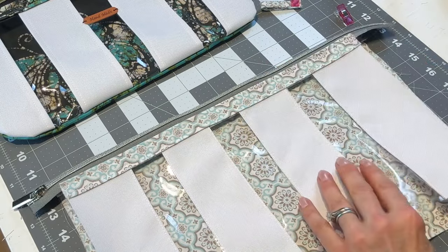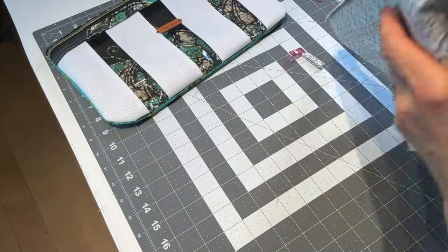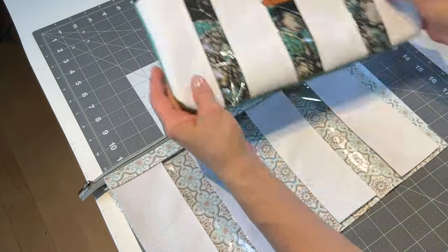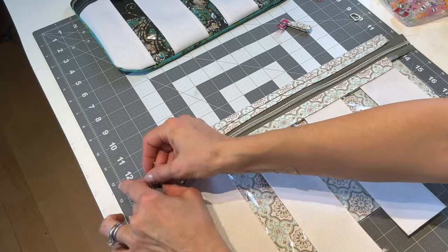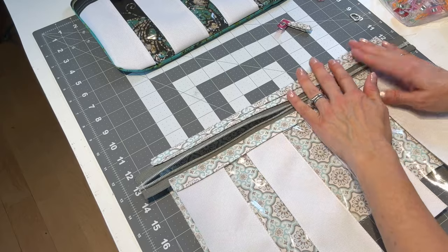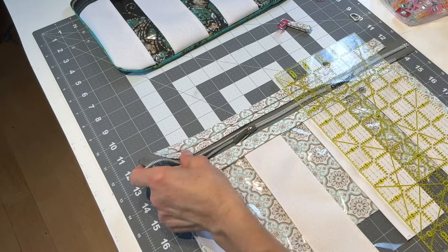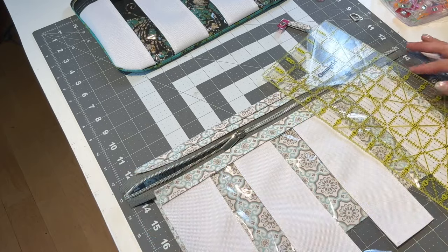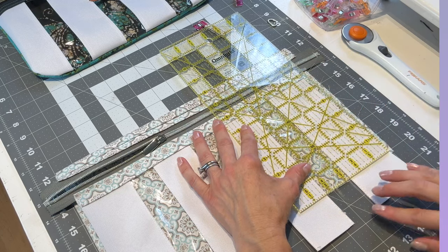At this point if you're going to do boxed edges, you would proceed like you're doing a normal box pouch. But I'm going to just make a flat bag like this one. I'm going to have it all flat, put the zipper in the middle, and make sure that everything is squared. I'm going to take the ruler and square all of this off using the lines on the mat to help me get it straight.